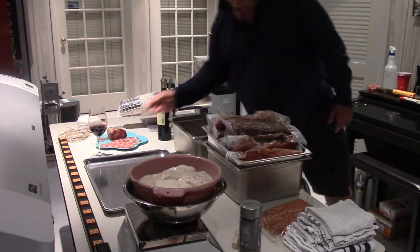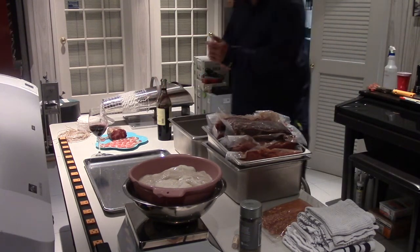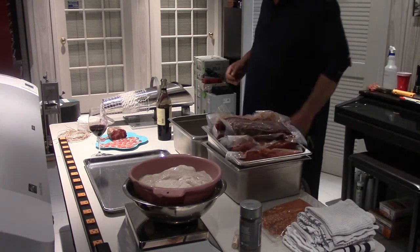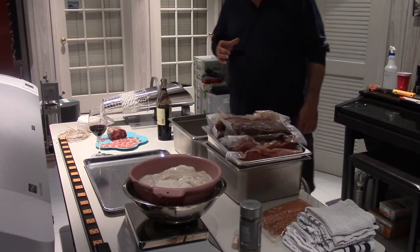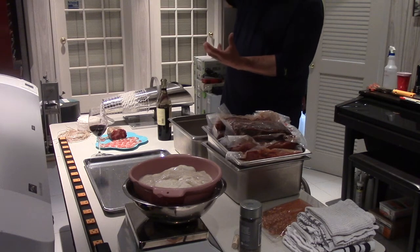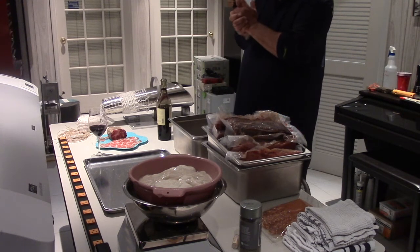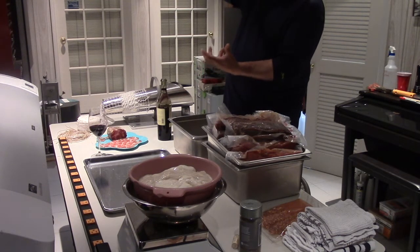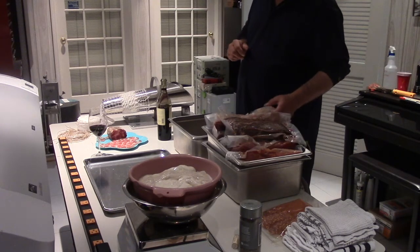Today we're going to make some capicola. It's a lot easier than a ground product because it's a whole muscle. I ordered the copa muscles two weeks ago. When my grandfather used to make them, they used to be very large — like this. So I called a bunch of butchers, packing companies, everything, looking for the copa muscle that large, and they said no, they don't make it like that anymore.